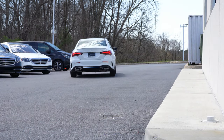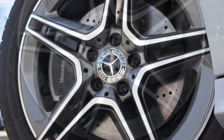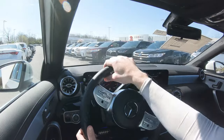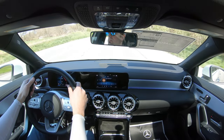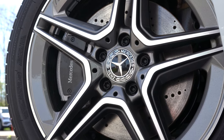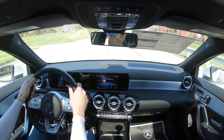You're absolutely not going to have any issues merging onto the highway. As always, braking is equally important. Up front you'll find 12.6-inch ventilated front discs; in the back, 11.6-inch rear discs. The 60-to-0 braking distance comes in at 108 feet, which is really impressive for this class — the Audi A3, the main competitor, comes in at 120 feet. That is a very substantial difference.